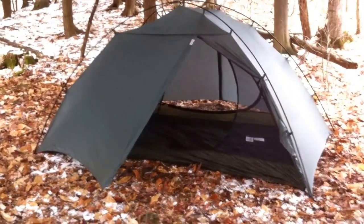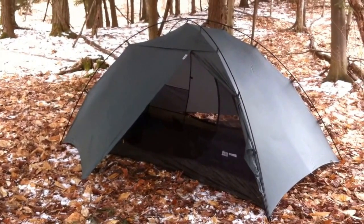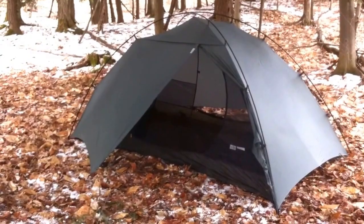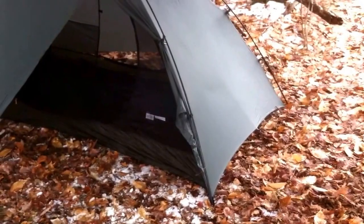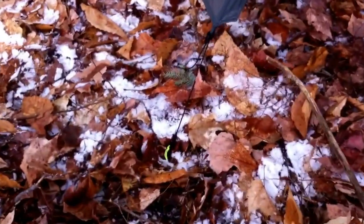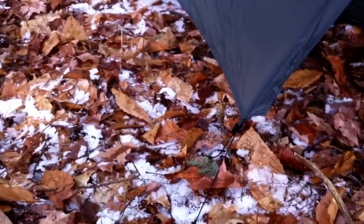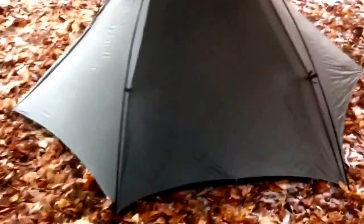I've always been a fan of freestanding tents because you can move them — if it's not set up in the right place you can just shift it. You can set it up on any surface, even rocky conditions: just pop it up and move it to wherever is best. Really the only necessary parts to stake out are the vestibules. On rocky ground you could anchor the vestibule with a heavy rock or big log, then tie a rope from that to a tree — you can find workarounds very easily.